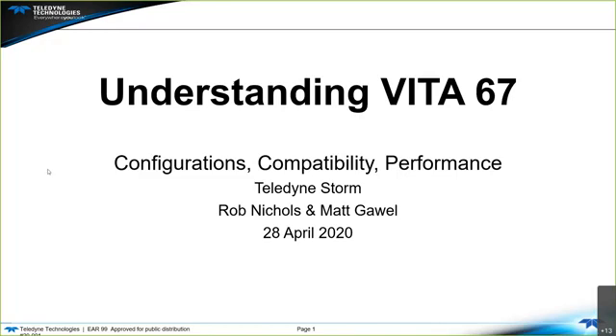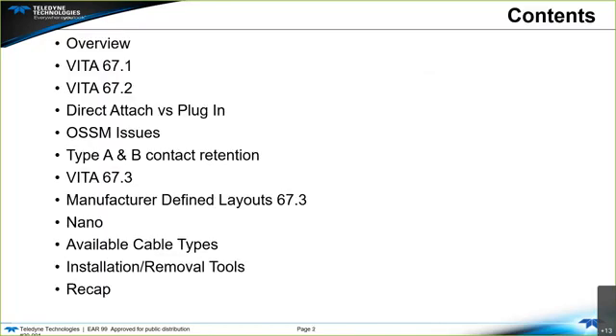Understanding Vita 67: its configurations, compatibility, and performance. Brought to you by Teledyne Storm, by Rob Nichols and Matt Gowell. Quick rundown: we have an overview, Vita 67.1, Vita 67.2, the difference between direct attach and plug-in module, the OSSM interface, two types of contacts — type A and B — Vita 67.3, the manufacturer-defined layouts in 67.3, the nano, the cable types, the recommended installation and removal tools, followed by a quick recap.